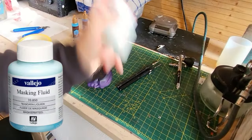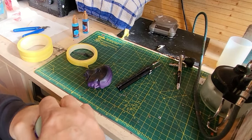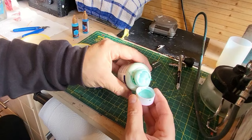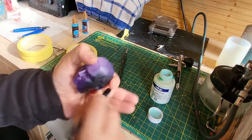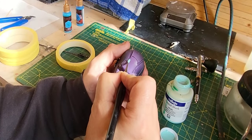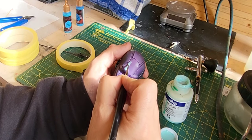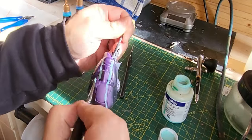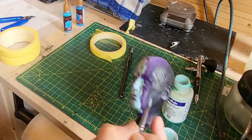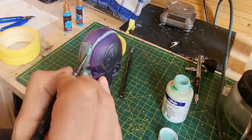Over to the bench and I'm going to use some Vallejo Liquid Mask to just protect that purple area. You can use tape - I did consider it - but I decided to go with Liquid Mask as it would be easier. I painted it on across the purple area to protect that paint. I did make a bit of a faux pas - I missed a tiny bit on the face and had to scrape it off which made a little mark, but you can't really see it.